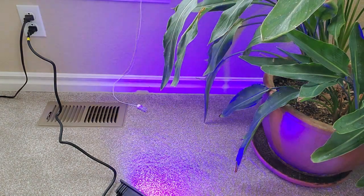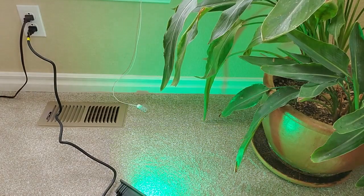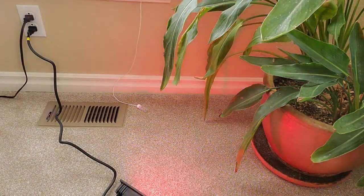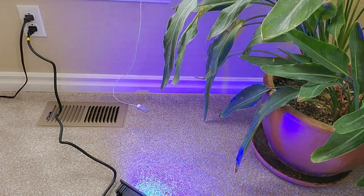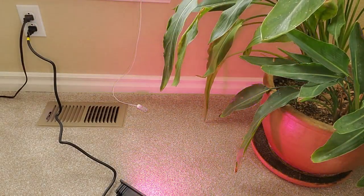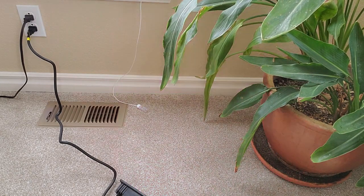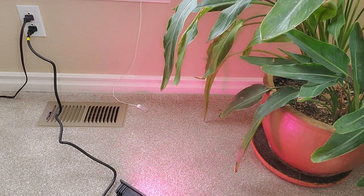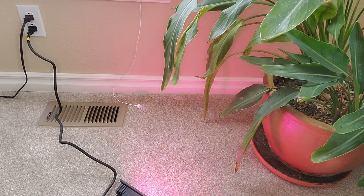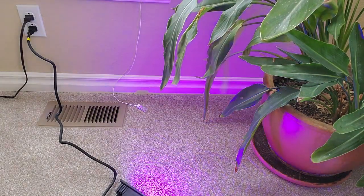I hit Jump Three and it's changing through all the different colors — that's really cool. Jump Seven gives you even more colors. This one's called Fade Three, so it's going in and out of the colors. Here's Fade Seven, so you get seven colors with that. Let's see what Flash does — oh, we got pink. There's something that says 12H, 6H, 3H — all different timer settings. There's a quick and a slow option. Flash is kind of cool. I kind of like the fade colors — that's nice.